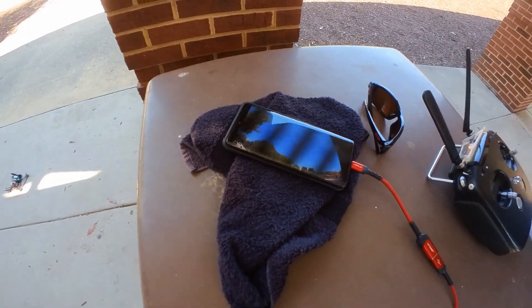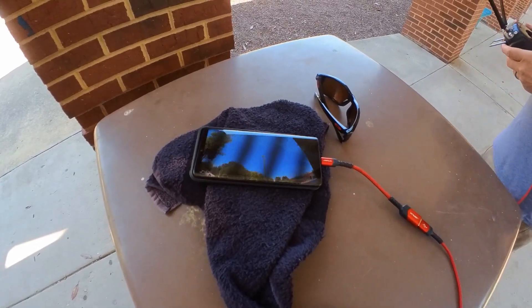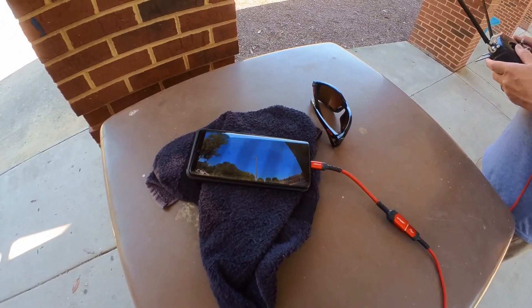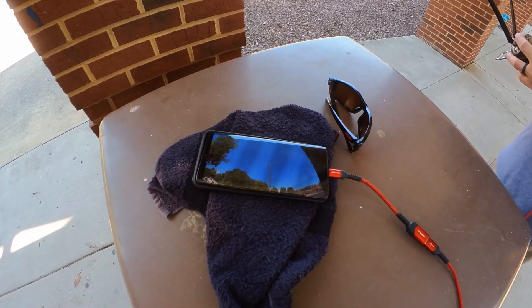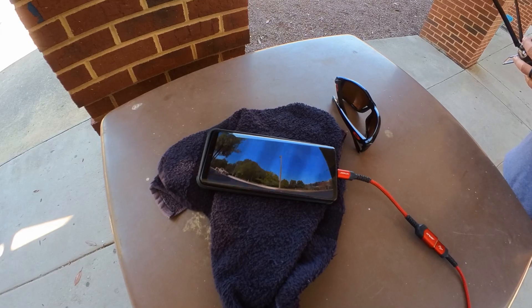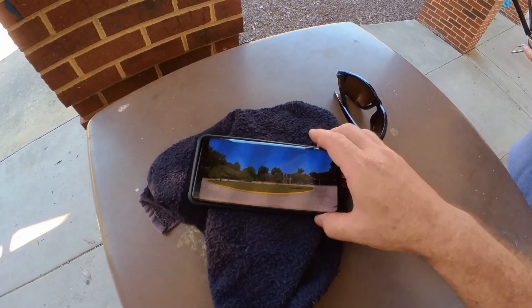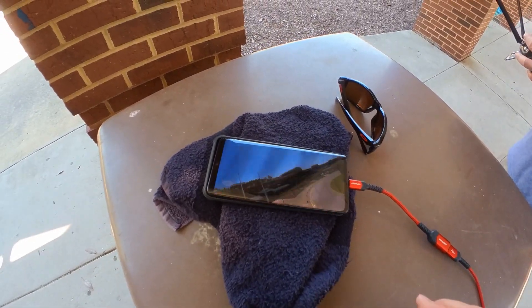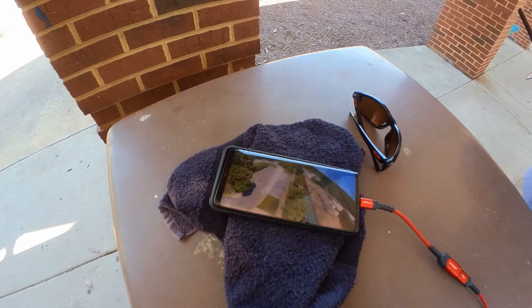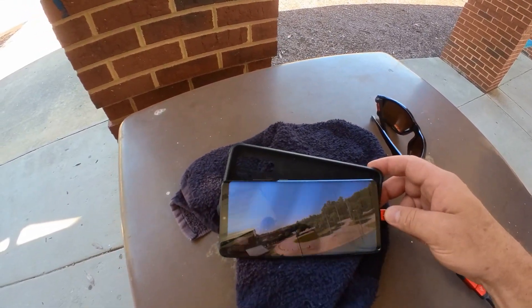This right here — this is a lot easier. I'm still going to try to connect up with this thing. All right, George, you ready? Yep, I'm ready. Okay, let's see.